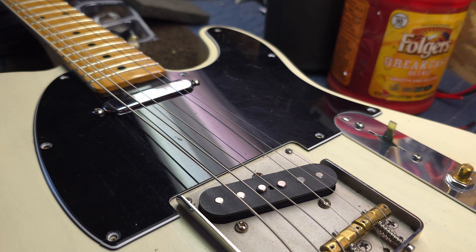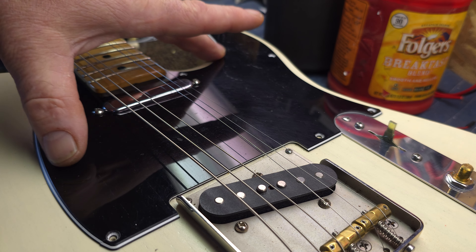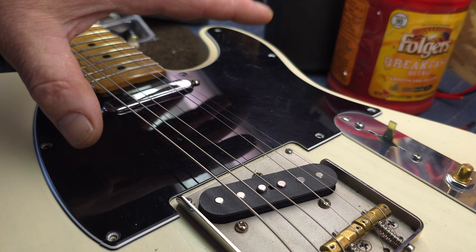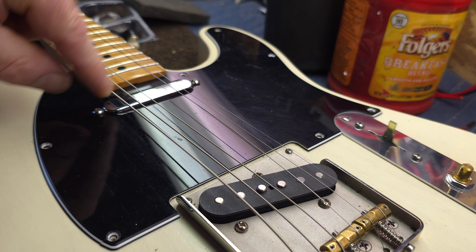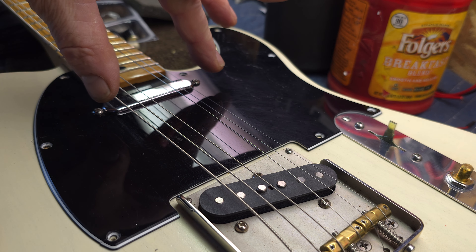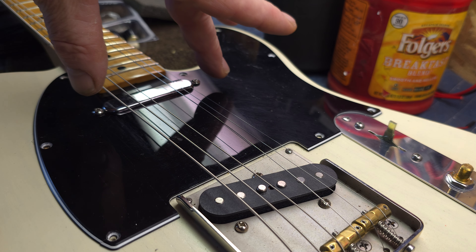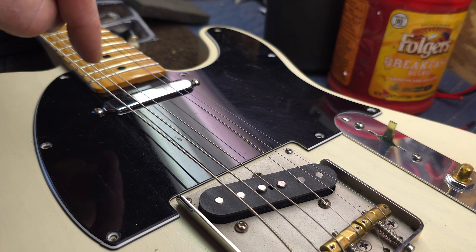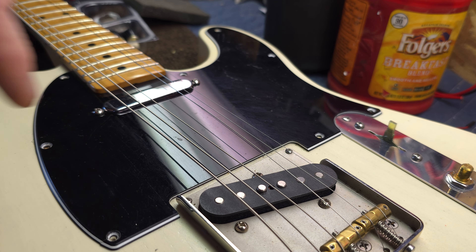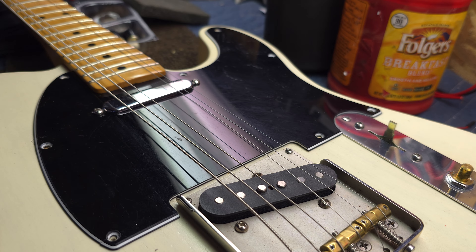That's just a simple little hack, and man, it makes it so much easier than trying to fidget the pick guard around. Like I said, usually I can get one of them to start and the other one won't, because what happens when you get one started, it skews the pickup or lifts it like a boat. And then you can't get a straight shot with the other screw. So, that little piece of foam helps to align that.